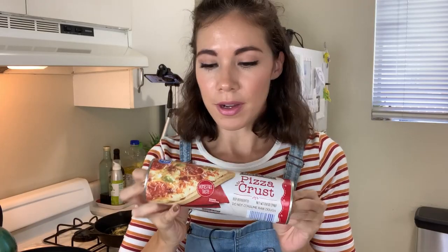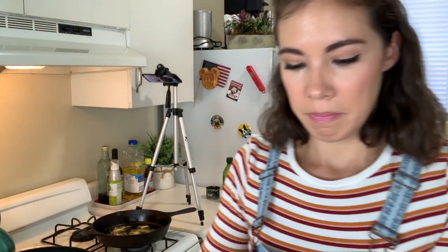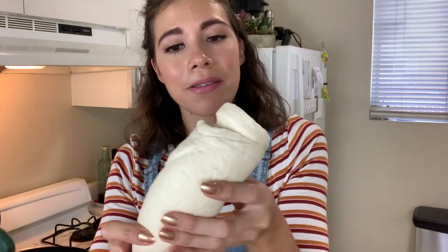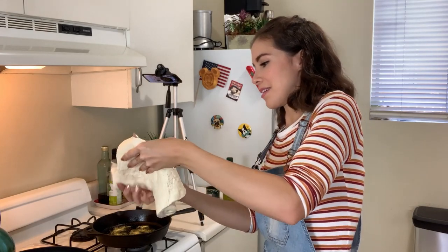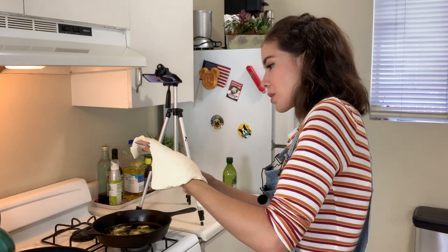Now for the pizza crust from the can — I have never opened a whole can of pizza dough before. This is what you get inside. Let me try to figure this out. Okay, well it comes out in a square. I should have known that.